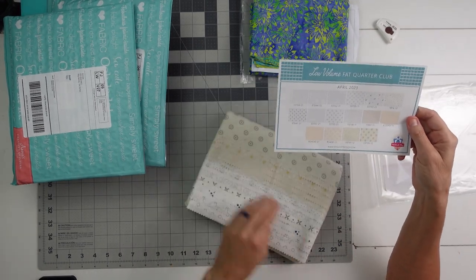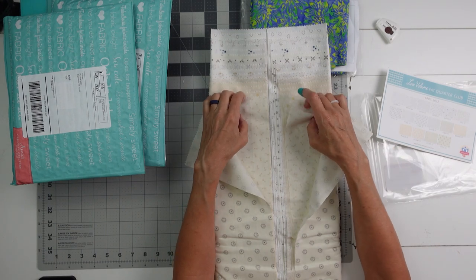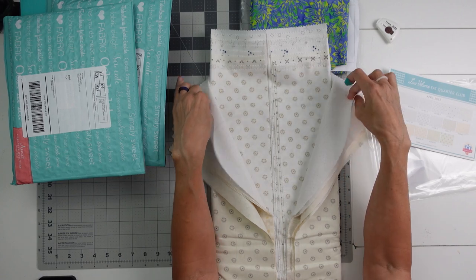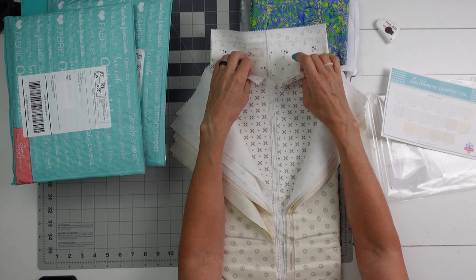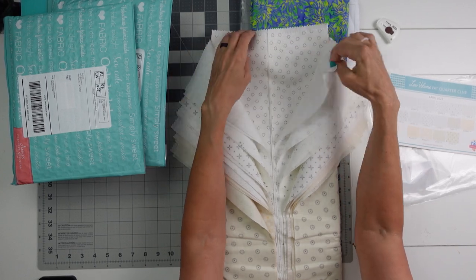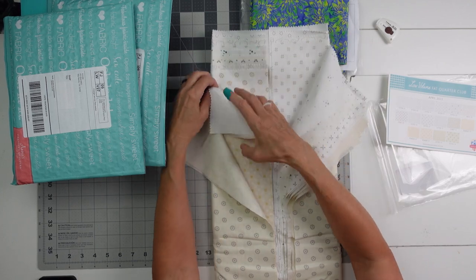You get a card that shows you all the fabrics and shows you reorder numbers, which is great if you want to get more of a certain fabric. This is what it looks like — it's really, really pretty and very versatile. At the moment I can't think of anything this is going to go to right away, but I'm sure I'll find something. Usually you get 12, but this one you get 16 fat quarters. That's what this subscription club is all about.